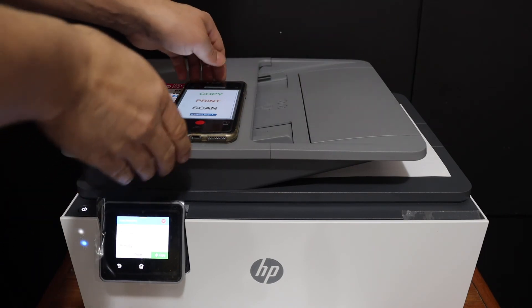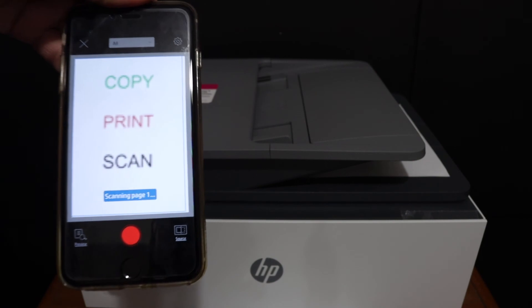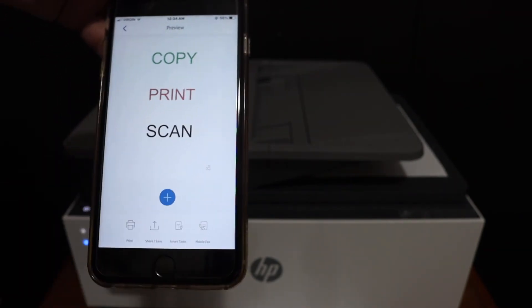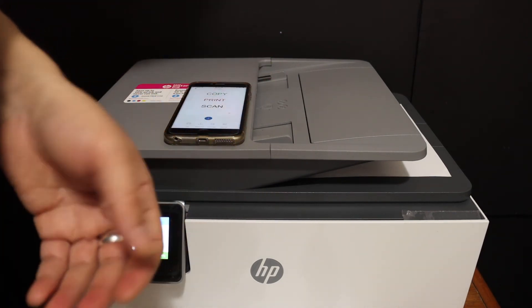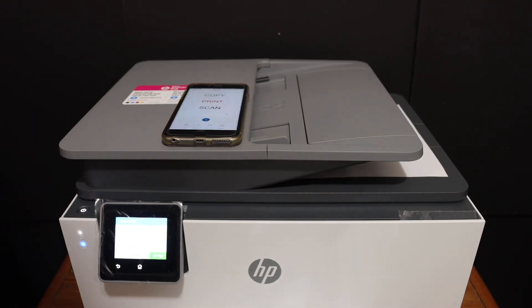We can see it has done the scanning and it's transferring the scan. The scan has arrived. This way we can do the wireless printing and scanning, as well as copying, using this printer. It's a very good printer for home or office use. Thanks for watching.